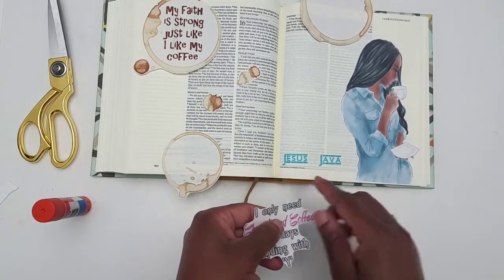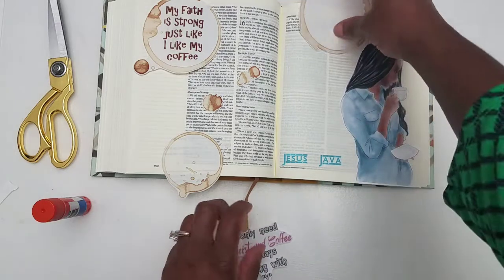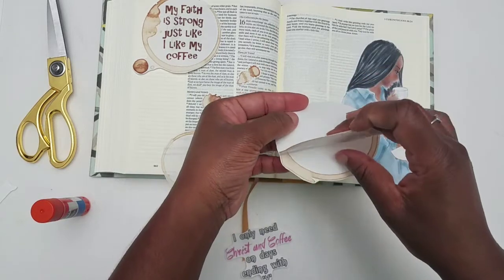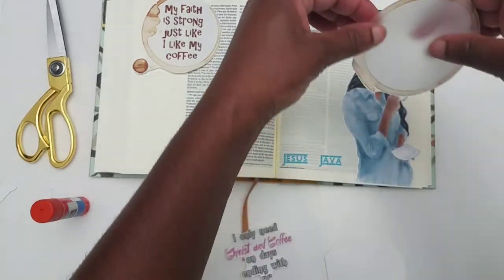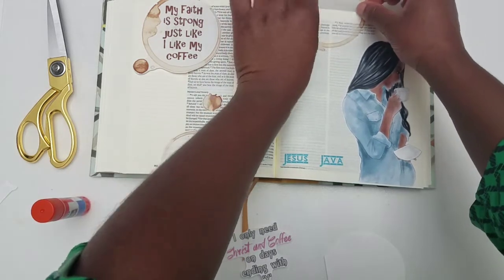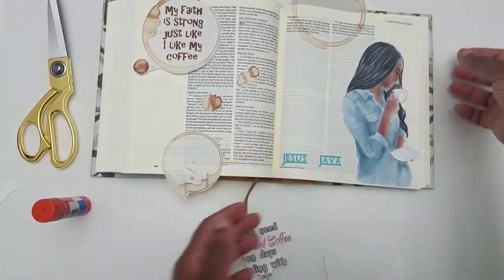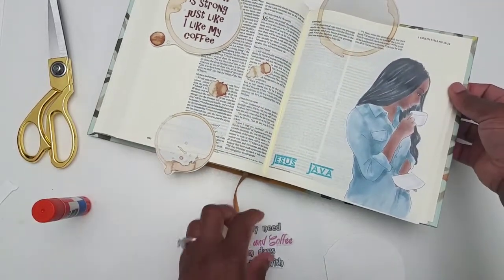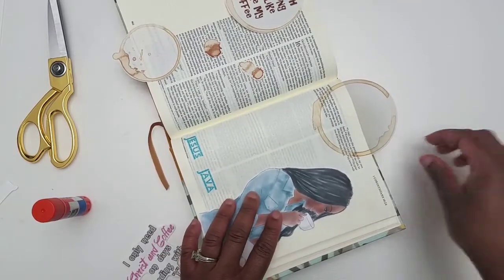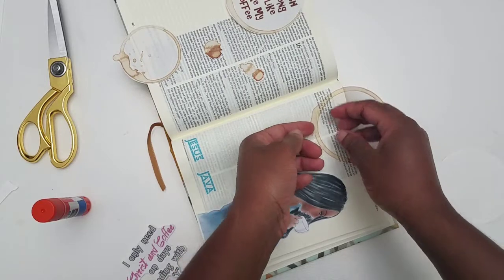I think my Jesus Java is a Cricut cut, and that's okay. I'm going to put this one on first — these are the freebie from last week, which are spills. Coffee spills. I thought I had a piece of paper on here. Clear sticker paper allows you to see the text underneath, so I'm able to get a more realistic feel when I do my spills — it looks like I really spilled some coffee. But I didn't. Ain't that neat? I love it.